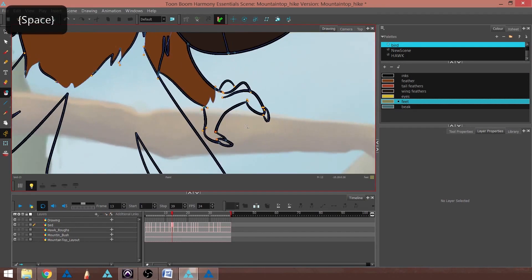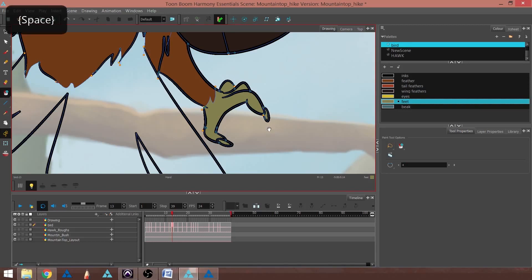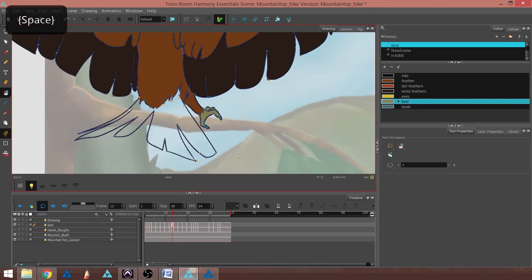It looks like I've got some open spaces. Another way to handle open spaces is to go into Tool Properties when you're in the Paint Bucket tools — you can find it by hitting the plus sign in your dropdown. I'm going to go to Close Gap, tell it to Close Medium Gap, and try the Paint Unpainted again. There we go — I'll tap it and that will get it done for me.